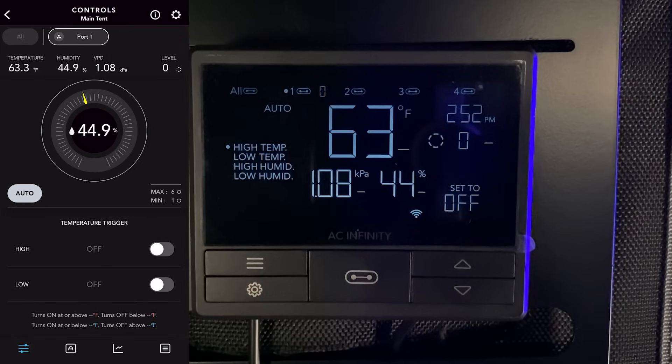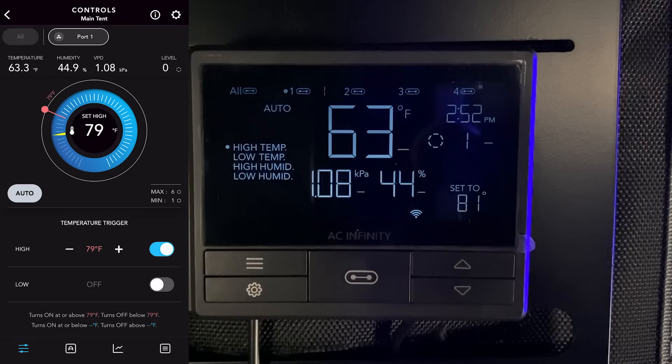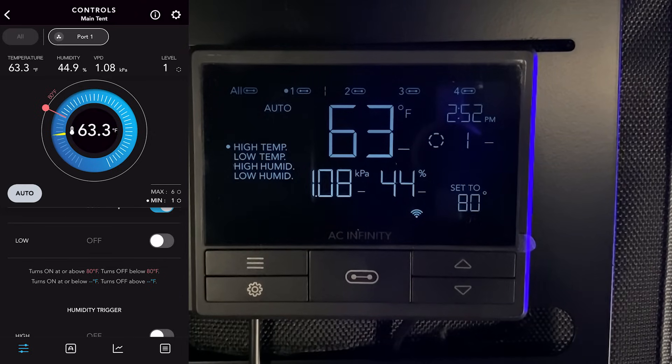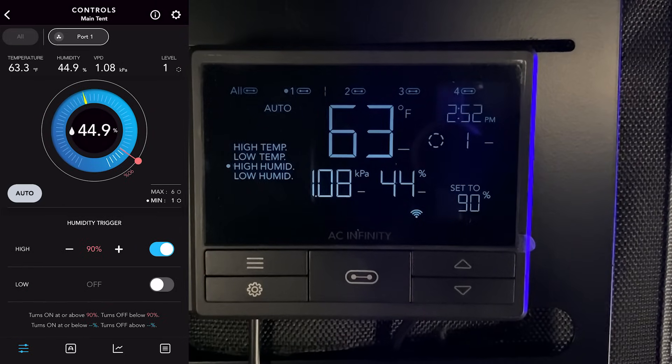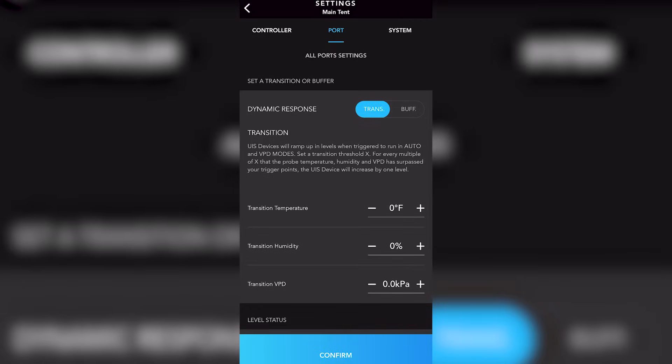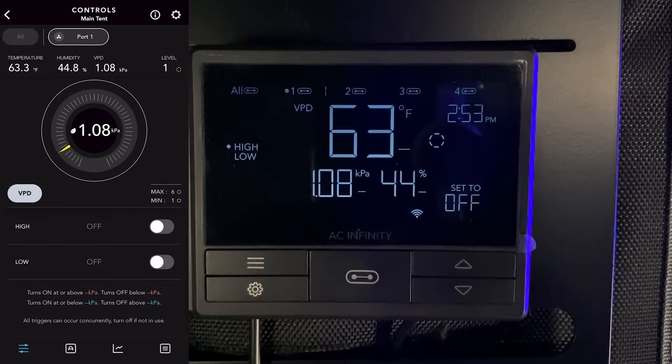In the auto tab you set your environmental parameters — temperature, humidity, or VPD. Within the temperature setting there's a high and a low option, correlating to when that device turns on. Setting a high parameter means the device turns on when temperature hits a certain point or above, which is ideal for ventilation. You can do the same with humidity, and don't forget the transition and buffer setting — AC Infinity's dynamic response that gives leeway between temperature and humidity.